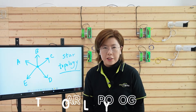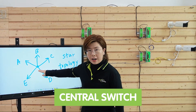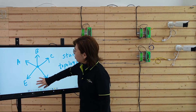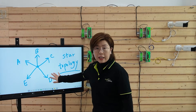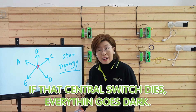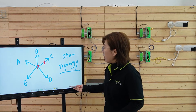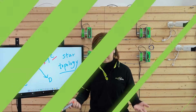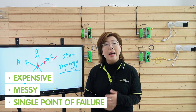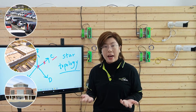First, let's talk about star topology. Let's say this is a security camera system and you've got a central switch right here. All of your perimeter's buildings are connected directly to the switch, so we have cameras all over the buildings. It's simple, sure, but here's the problem: if that central switch dies, everything goes dark. Or if one of the fiber connections gets cut, you're not able to see the buildings. Plus, running individual fiber to each building is expensive, messy, and a single point of failure — not ideal for a parking lot, factory, or campus setup.